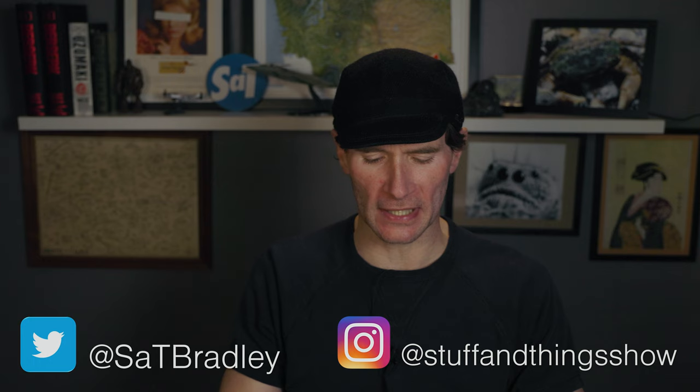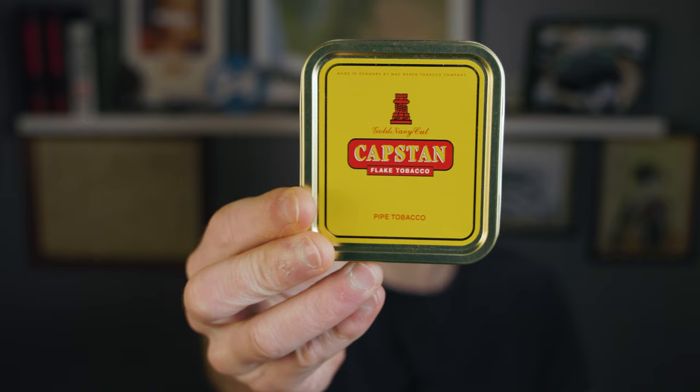The blend we're going to be looking at today is kind of an oversight on my part. I can't believe that I haven't looked at this tobacco yet — it is Capstan Gold Ready Rubbed. I did Capstan Blue a long time ago and I think I just assumed that I had done Gold. But I was looking through the tins in my cellar and then looking back through previous reviews and first impressions videos on the channel, and Capstan Gold wasn't there. So I thought it's high time that I check this blend out.